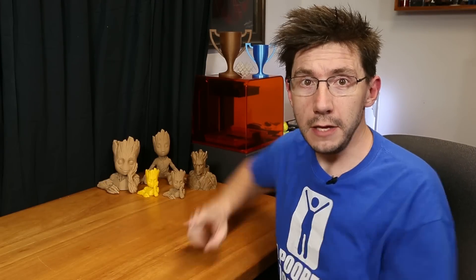Hey, it's Joel the 3D printing nerd and today we're printing Groot! You ready? Go!